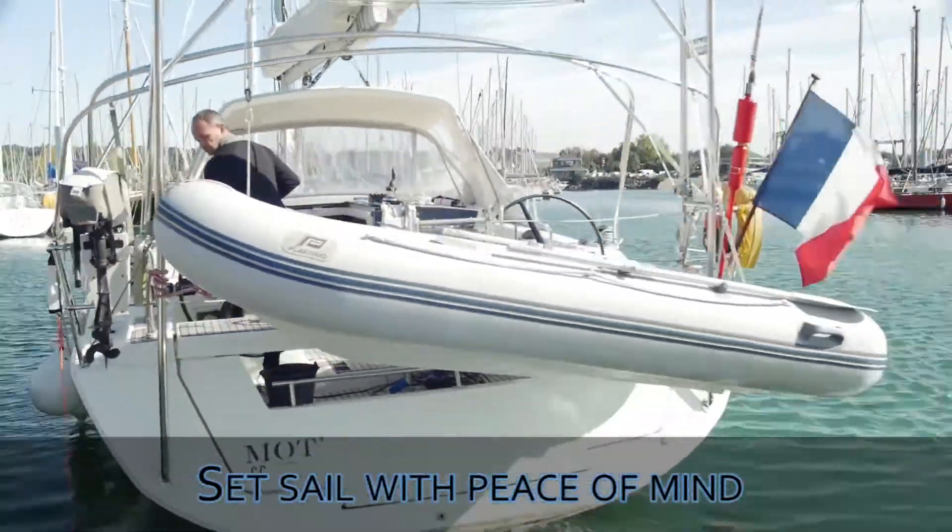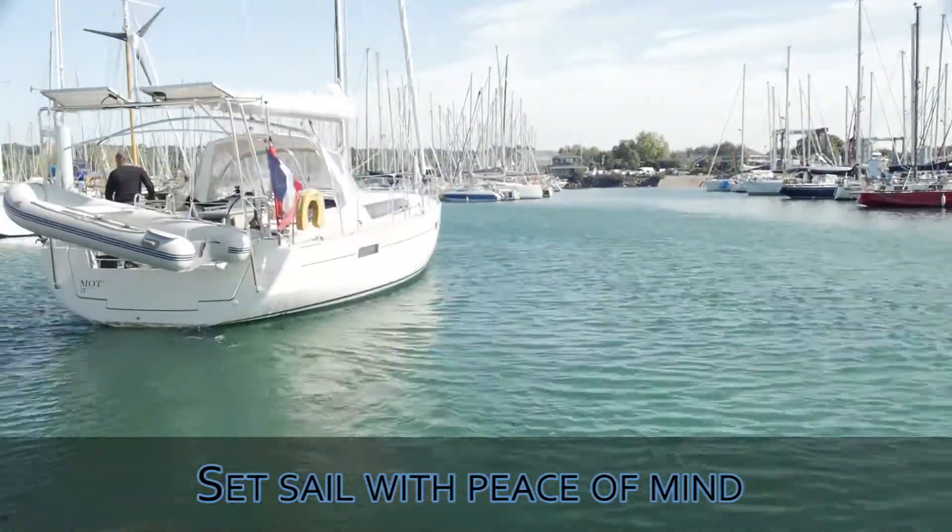Once you've installed Magic Reboard and checked your security equipment, you can set sail with peace of mind.